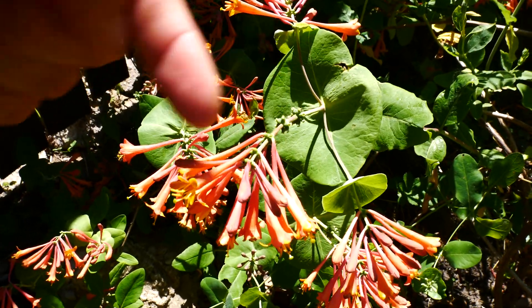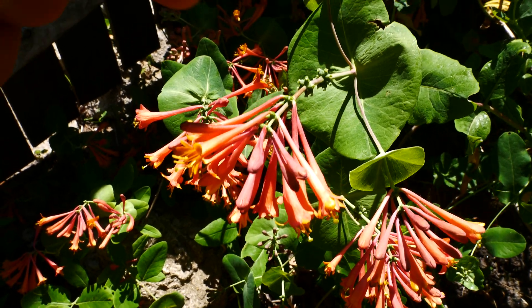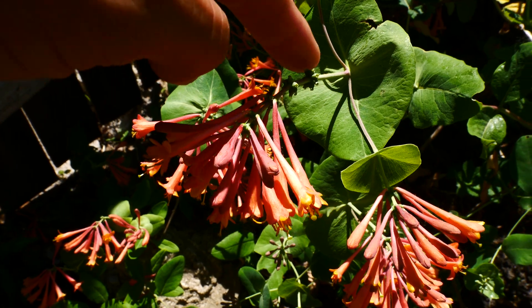It has this terminal inflorescence — so it's at the end — which is just the flower spike, with three to five whorls of flowers. So here's one, two, three, four, five whorls.